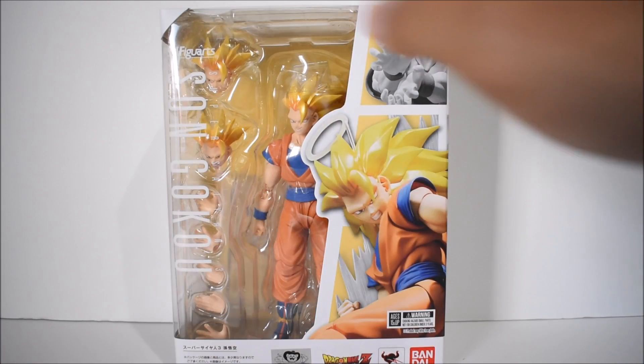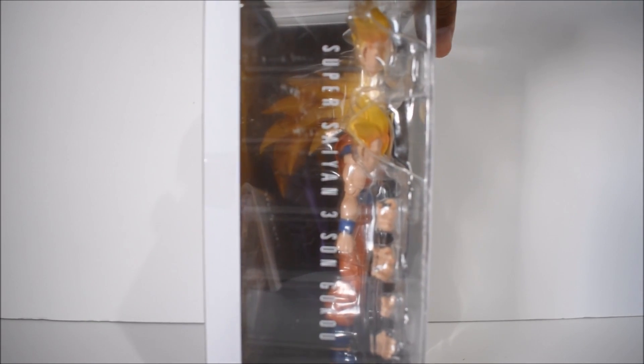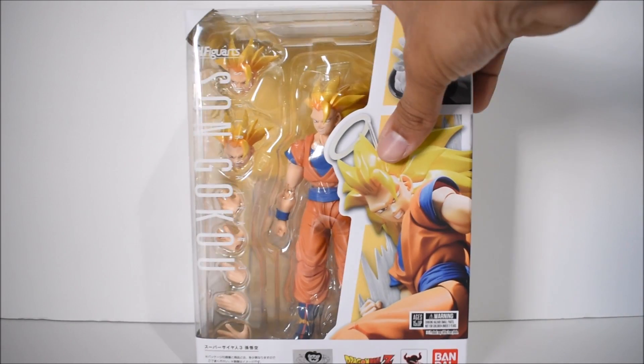Here's the front of the package — got the figure right here in the window, with a picture of the figure on the side. This is not a web exclusive, so that's good. Here's the side of the package — it's a little bit thick thanks to the hair. We've got more pictures of him on the side and on the back as well.